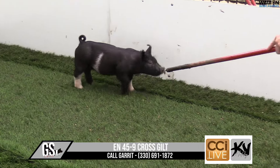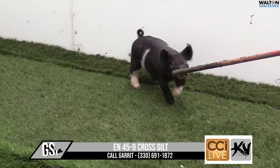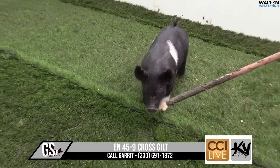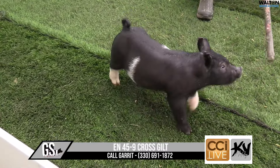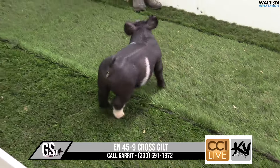Yeah, just neat looking, big shapely backed, awesome in terms of her cage. That's a big hip and pin, a big hind leg, a square hind leg, square chest, square knee. Just kind of checks all the boxes and does it with tons and tons of extras.